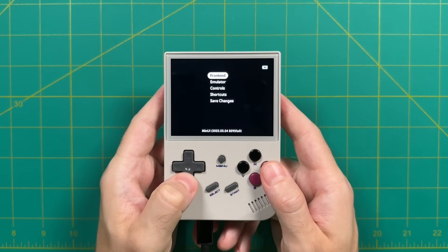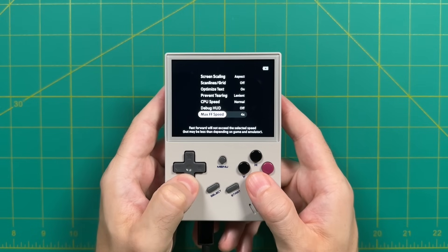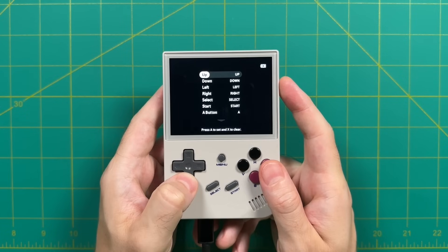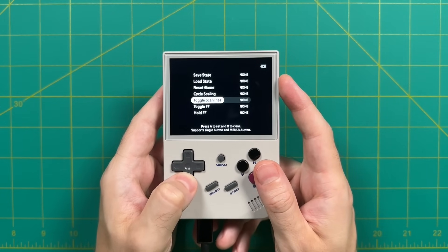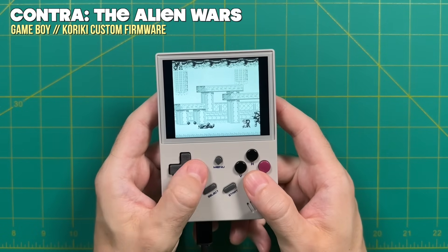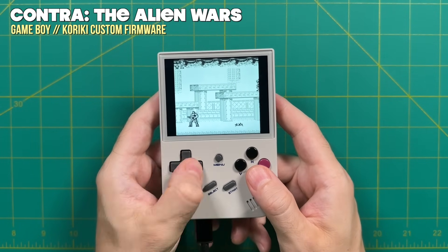MinUI has a universal option system built from the ground up. When you're in a game and press the menu button, you get a simple but super intuitive interface — you can save your game and load it right back up. The menu options are tailored for each system and incredibly robust, with each emulator core having tons of options specific to that emulated system. The bottom of the menu explains what each option does, which is super helpful. And almost everything is already optimized and pre-configured for you right out of the box.